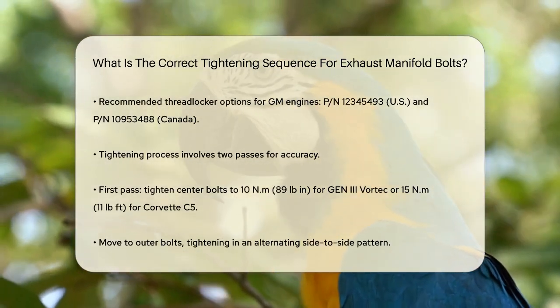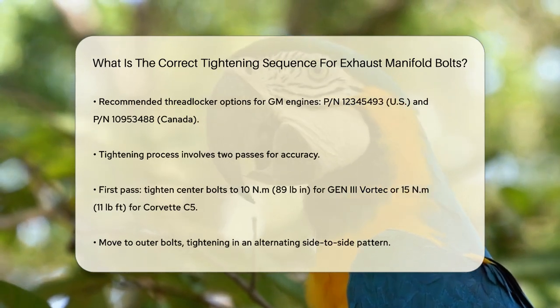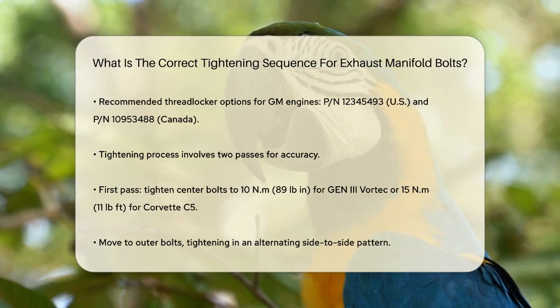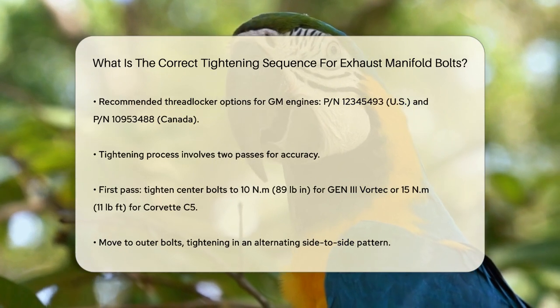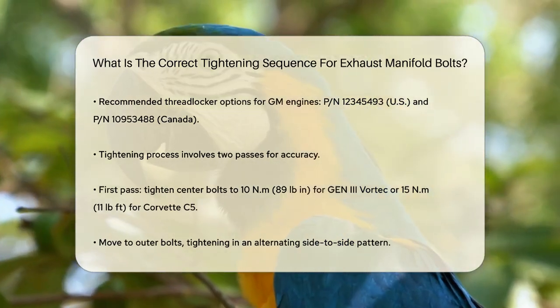Now let's talk about the actual tightening process. You should do this in two passes. On the first pass, tighten the two center bolts on the exhaust manifold to 10 Nm (89 lb-in) for Gen 3 Vortex engines, or 15 Nm (11 lb-ft) for some other models like the Chevrolet Corvette C5.